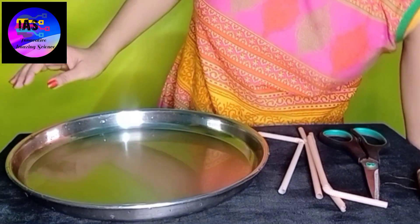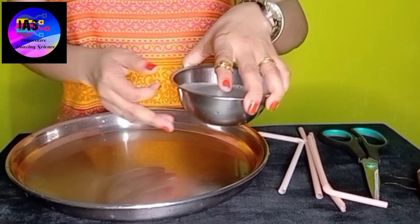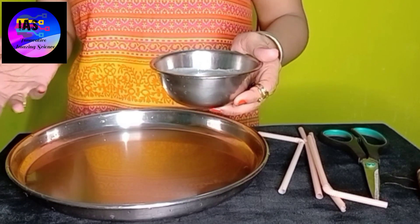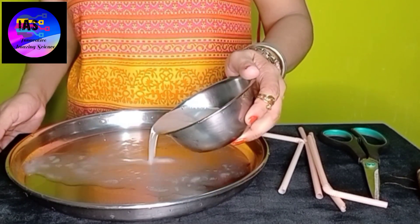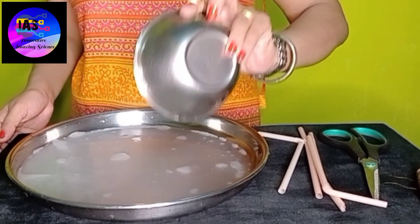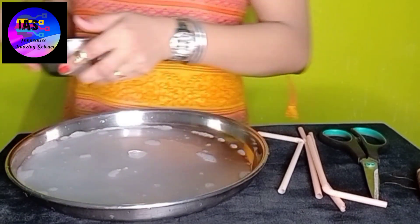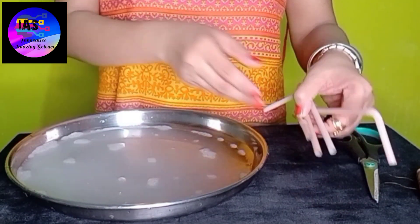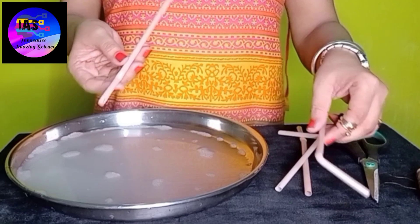First, take some soap solution — you can use any soap. I've already made a solution by adding a few drops of liquid soap to water. I'll put the soap solution here. Now I'll teach you how to make the straw mold.